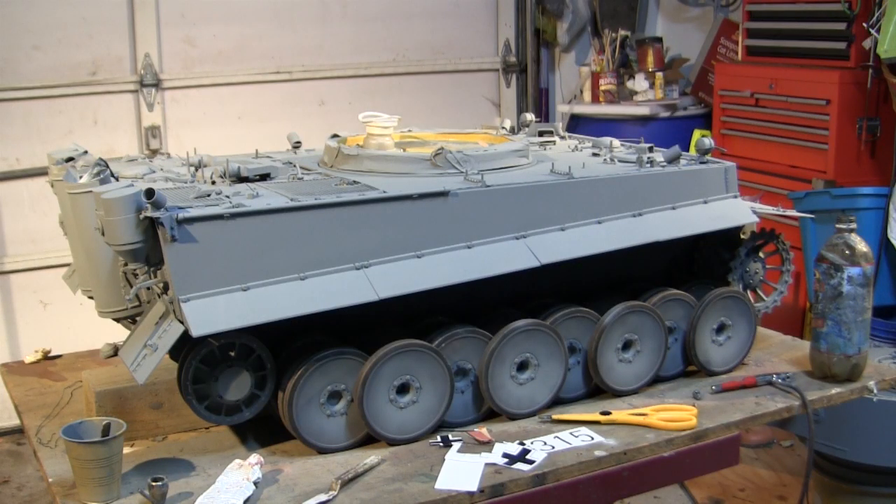Here's the model now finally in its base coat. Throughout this build several people asked in the comments exactly what color scheme this build would be painted with — was I going to go with a camouflage, or Africa Corps? Well, the model is going to be painted for the eastern front in all panzer gray. This color was picked out by the customer, and the model will progress further from this point with the markings and then the final weathering.